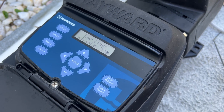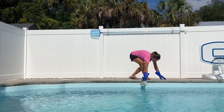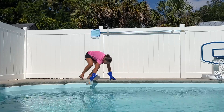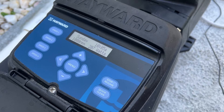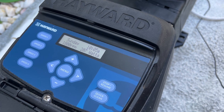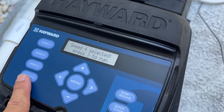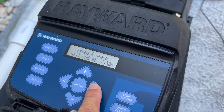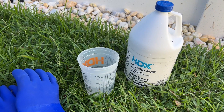Always make sure your pump is running when you're adding muriatic acid. After adding it, the last thing I do is rinse the container with water. You can also run the pump at high speed for a short time to make sure it all gets mixed in. I usually wait several hours before swimming after doing this.